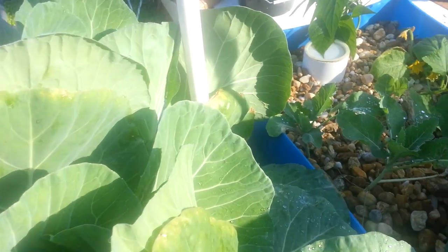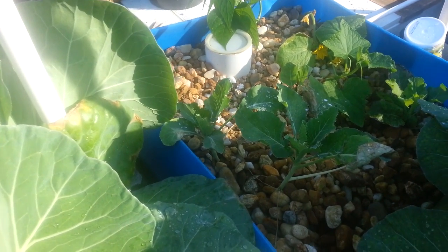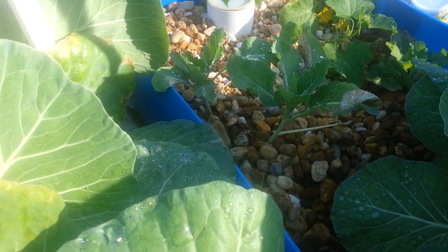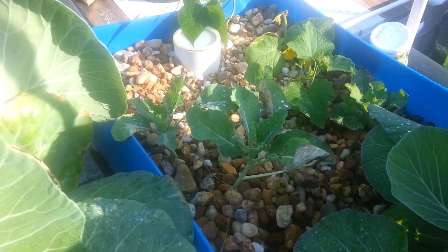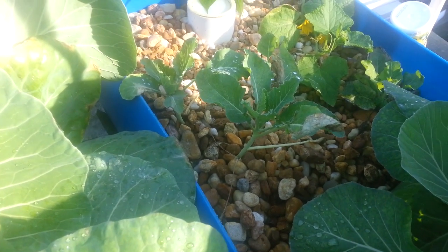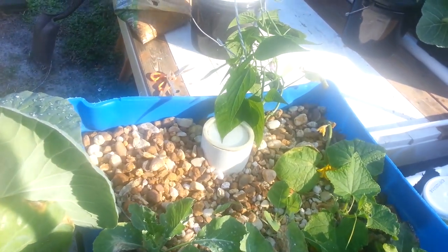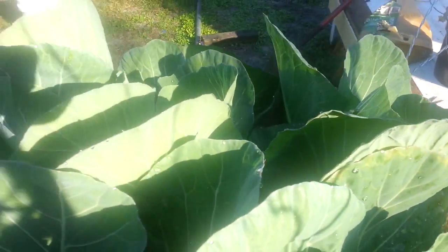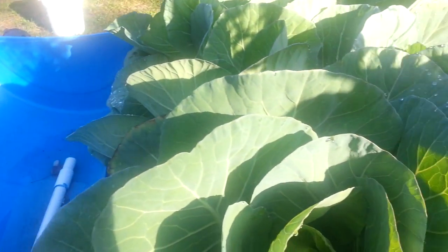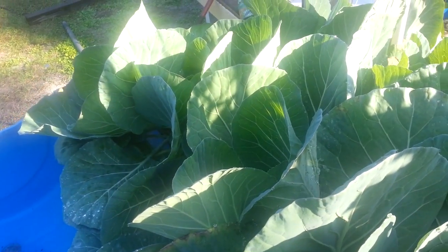Over here there's a cauliflower plant — I kind of rescued it from a traditional garden bed, pulled it up and put it in here, and it's actually starting to do pretty good. I got another bean plant right there. I'm going to be doing a lot more expansion; I got a couple more beds here and I need a lot more grow beds for the amount of fish I have.